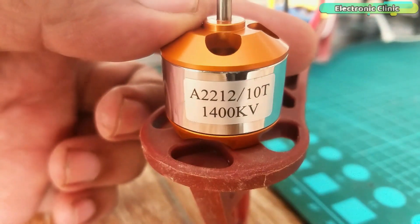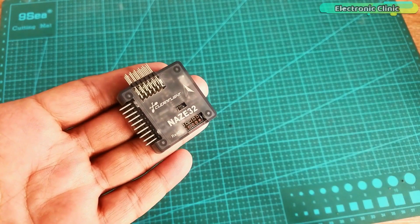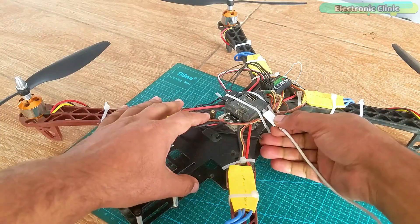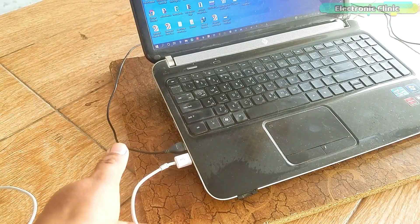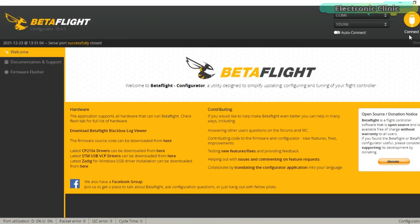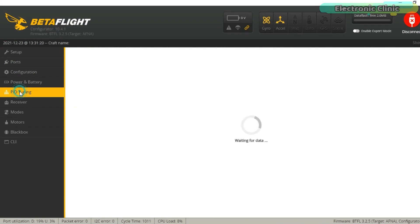The components and tools used in this video can be purchased from Amazon — the purchase links are given in the description. Connect your NAZE 32 flight controller with a laptop and open the Betaflight configurator. Click on the connect button. All other settings I have already explained in my previous video. Click on PID tuning.